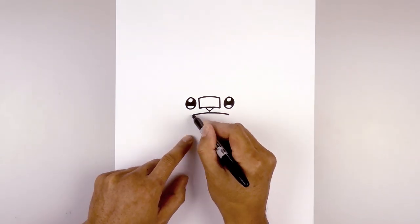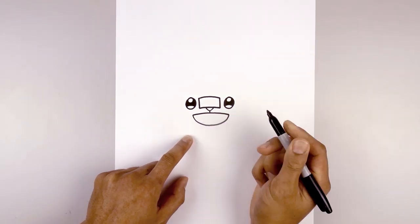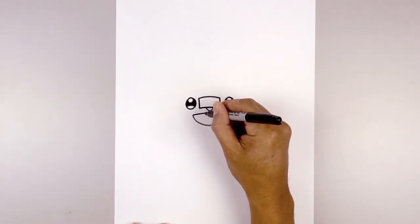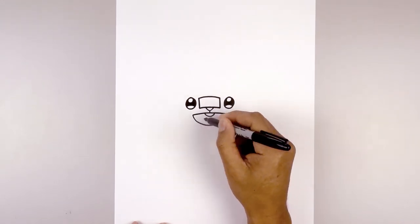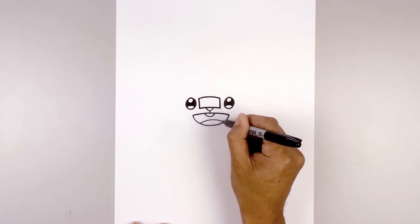Now we're going to connect the ends of the mouth with a curve — starting on the left, we're going to curve down and then back up on the right. Now let's add a tooth in the middle. Over on the left side, we're going to curve down and then back up. Now at the bottom we're going to draw on the tongue — starting over on the left, we're going to curve up and then back down.